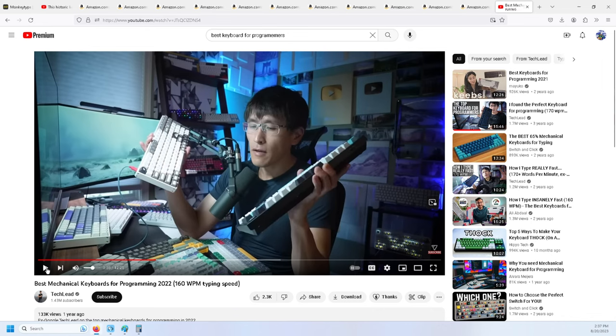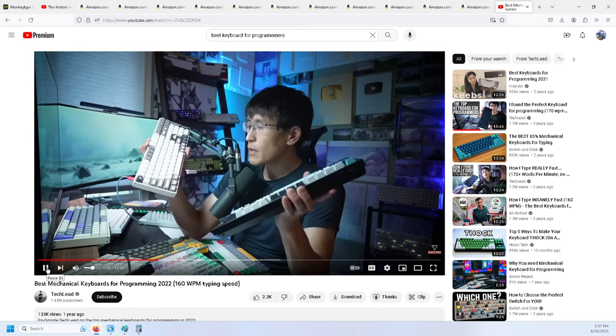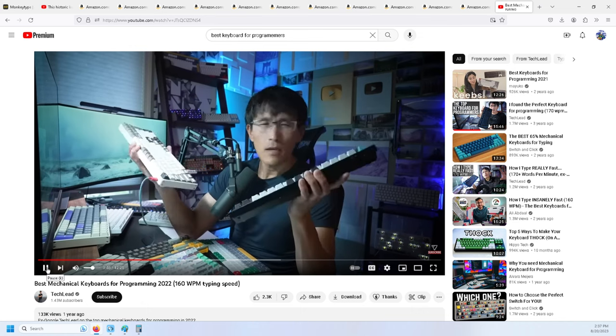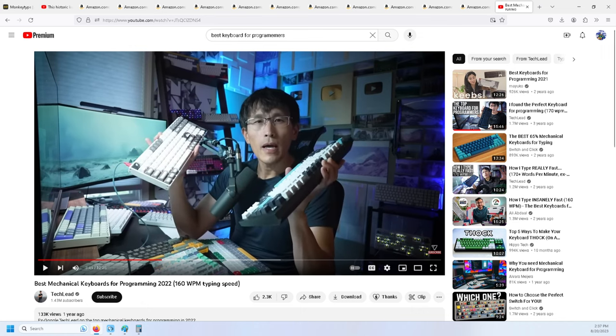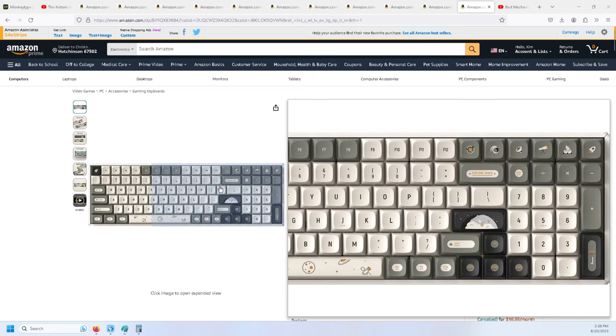He narrowed it down and told me I had to pick one of these keyboards to use for the rest of my life. It would probably be either the IQ Nix F97 or the Keychron Q1. I decided I didn't really like the other keyboard he was showing — the Keychron version didn't have a numpad. I wanted a numpad. I'm going to be using this for typing, not gaming. So here's the QNIX IQ Nix 97 Hitchhiker gaming keyboard, 96% layout.